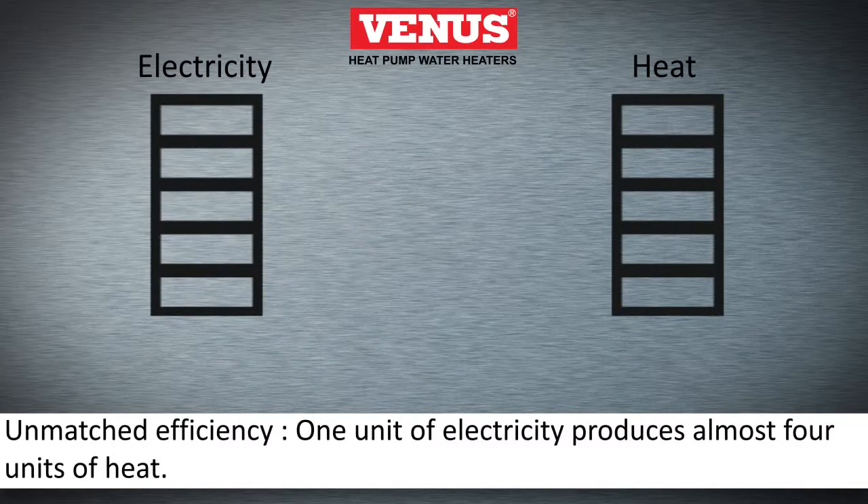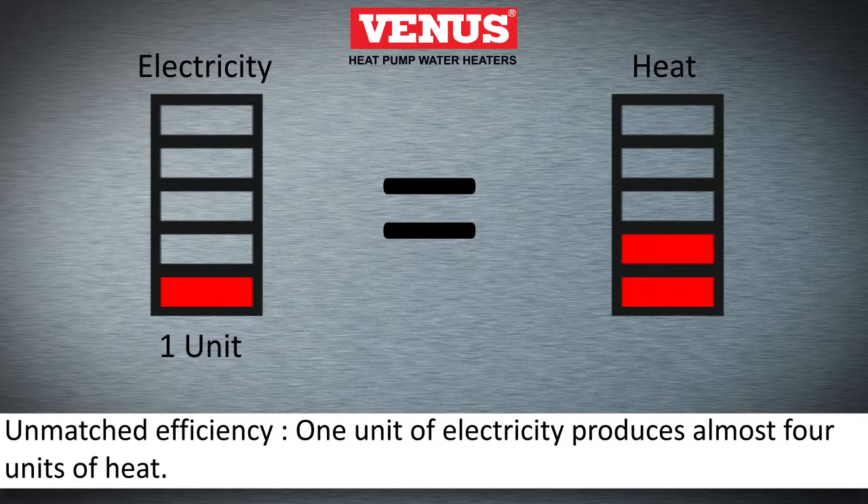The unmatched efficiency from a heat pump water heater is evident, as only one unit of electricity can produce up to four units of heat.